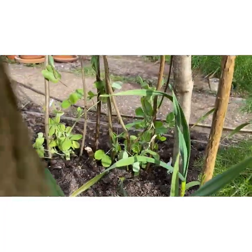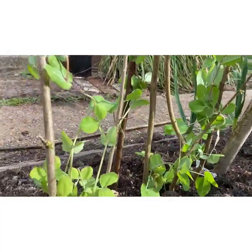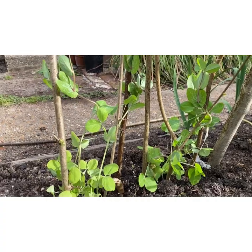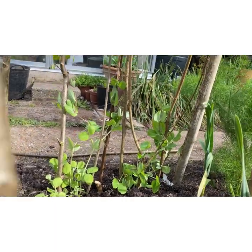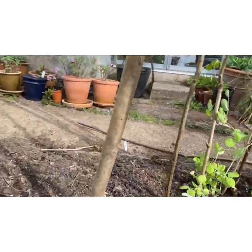Some early mange tout. These ones are called Jean de Madras. They're a heritage bean and they're from the Bedworth Seed Swap — find them on Instagram. They do some really lovely heritage varieties and a great scheme where you can buy in for not too much money, and then I can seed save some of these for the following year.